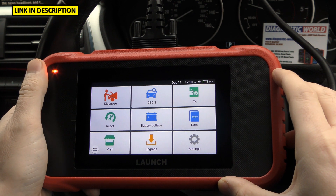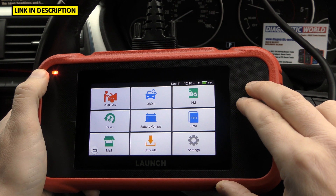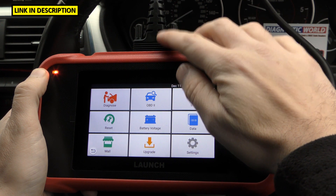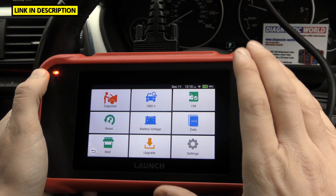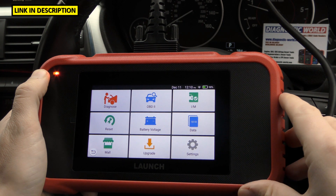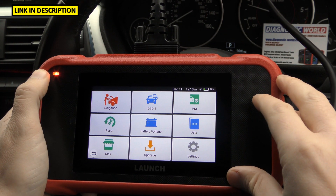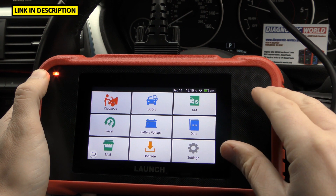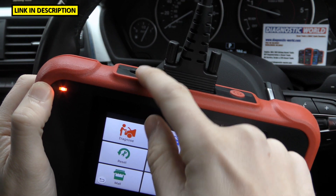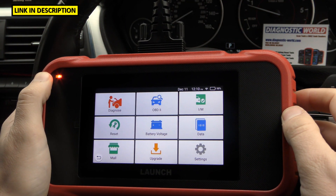How is it powered? This tool is a little bit different to other tools because it has an internal battery. That means if you remove the connection cable to the vehicle, the tool will still stay alive — you can still access everything on screen and look at all the data. It does mean you need to charge the battery; there's a port right there for charging, one end goes in there and the other end goes into a USB.